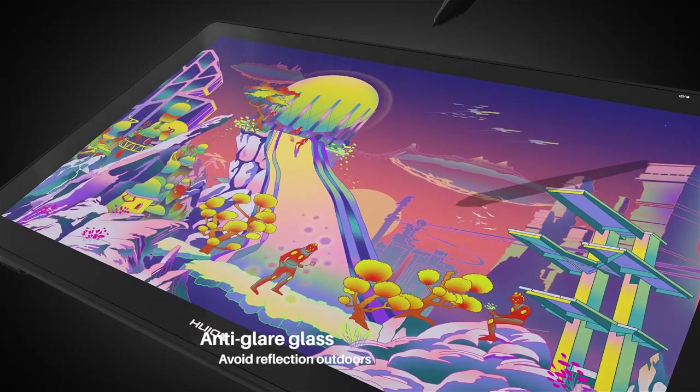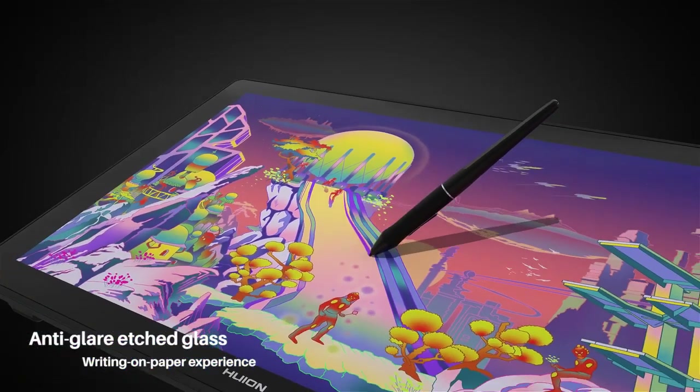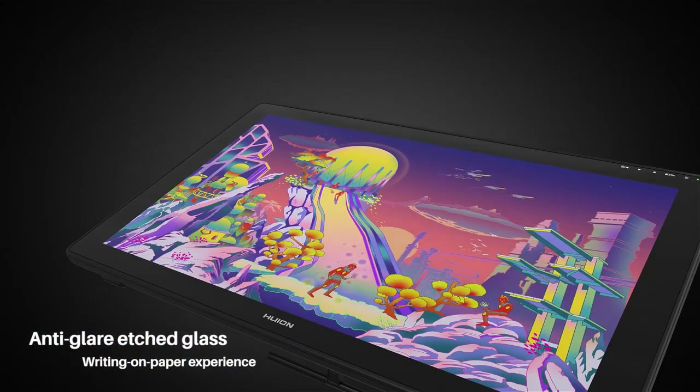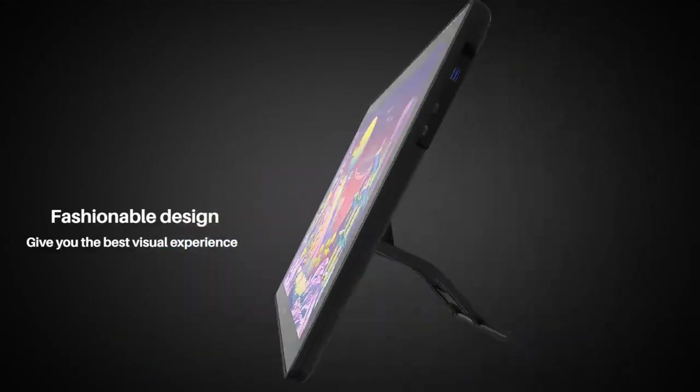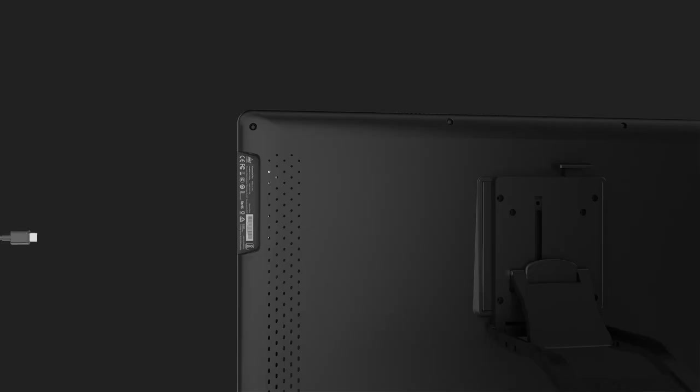The large screen will amplify your artwork with rich and vivid colors. It also features a 1200-to-one contrast ratio, making it produce a great view. The PW517 stylus is accurate and packs great features, which enhances your expected output.